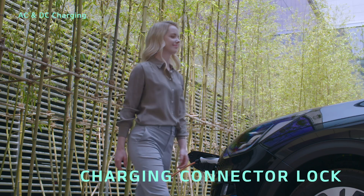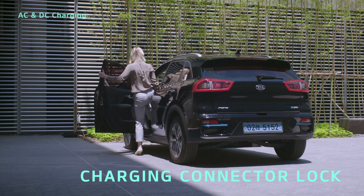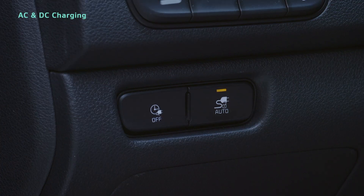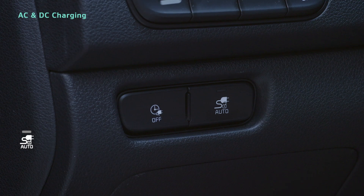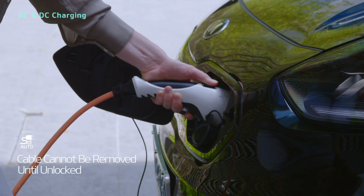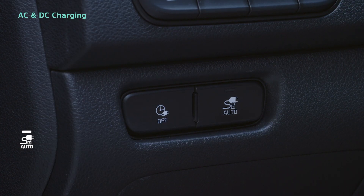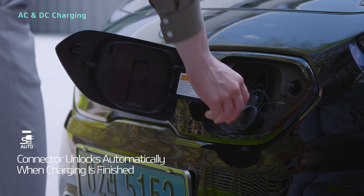To prevent theft of the charging cable while charging, it's best to use the charging connector lock. When the auto button indicator light is off, lock mode is in use and the cable cannot be removed until the connector is unlocked. When the indicator is on, auto mode is in use and the connector will unlock automatically when charging is finished.